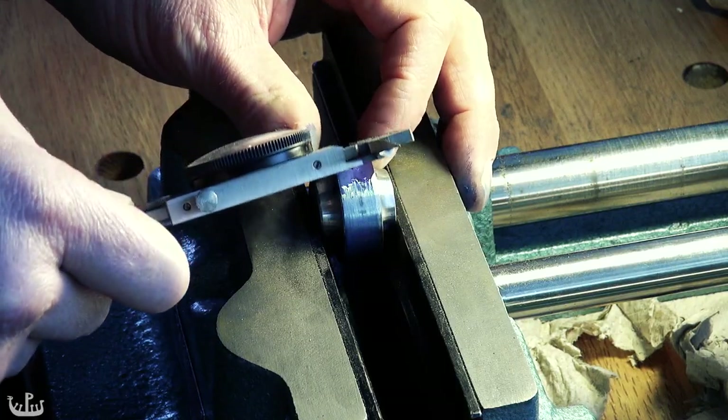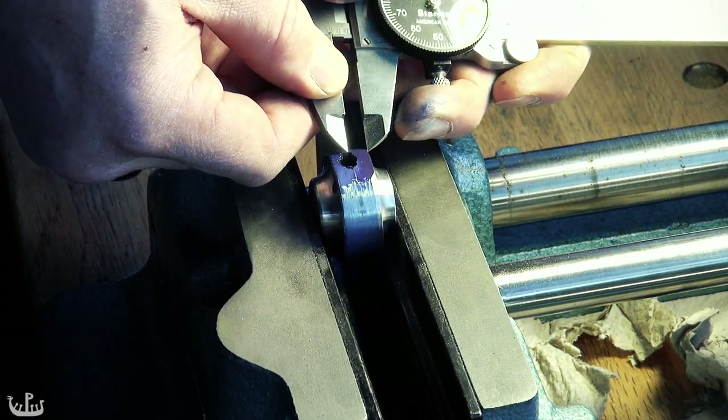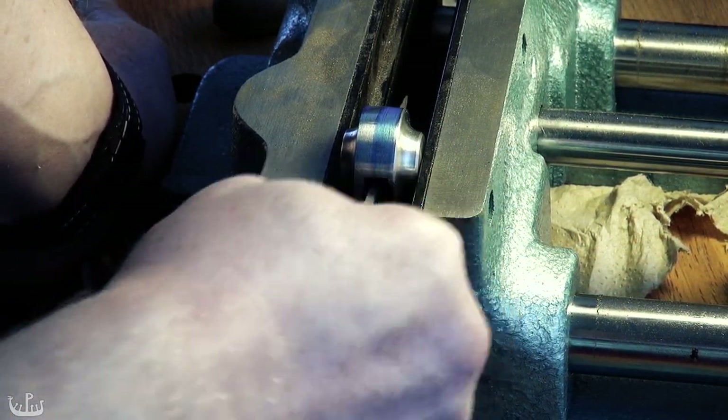Once both of the guards fit, it's time to fit the pommel. Originally I had drilled a small pilot hole that I had drifted. This resulted in a slot that was not quite centered, so I'm going to fix that now.